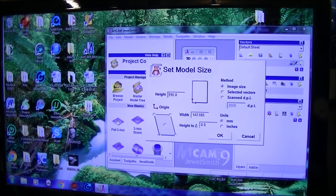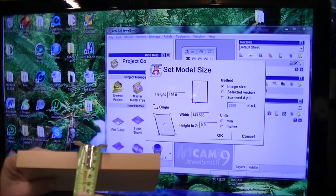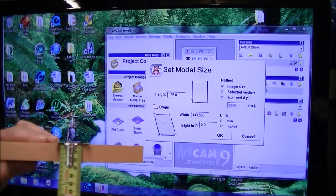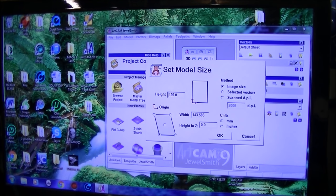Now we're going to give it a dimension in Z. This is 22mm but we don't want to go that deep — we're going to go 15mm. Actually, from experience that's probably a little bit too much, so we're going to go around 12mm. We'll set it for millimetres and OK that.